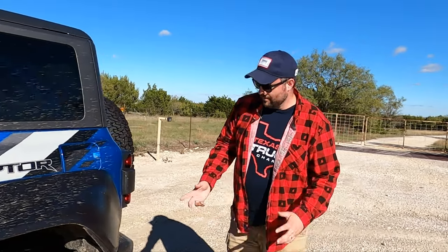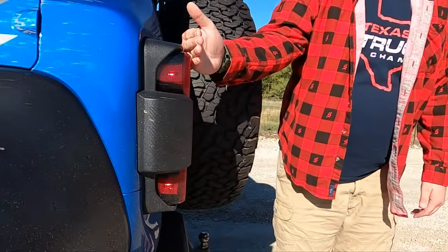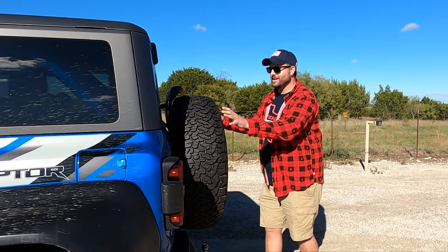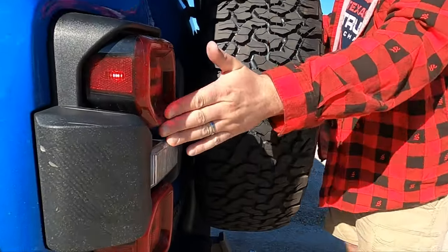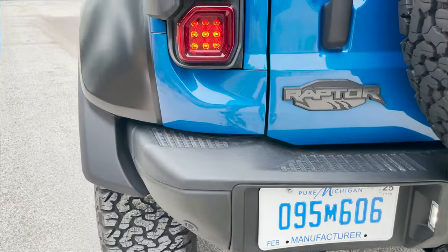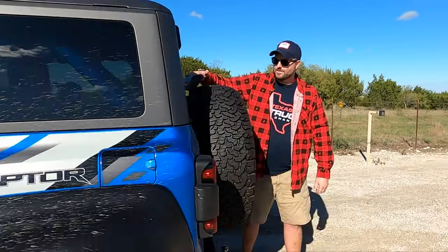Coming around to the back — these tail lights are standing off a little further than you'd expect. Do you know why? Because the spare tire is so big that DOT regulations require the tail light be visible from certain angles that the tire was blocking. So they had to build a standoff to get the tail light further out. Check out this third tail light.